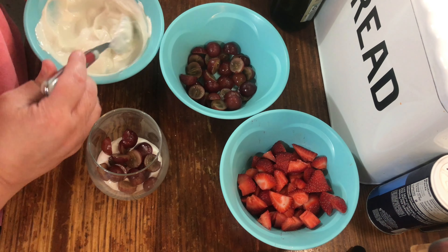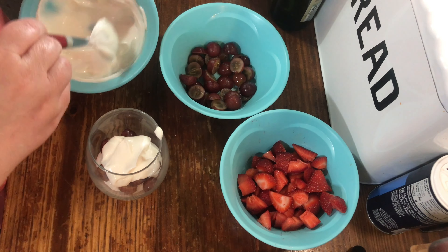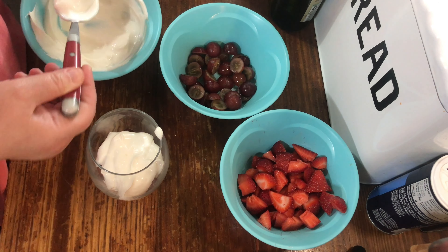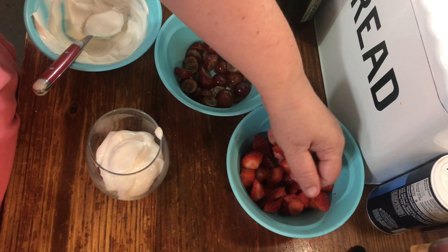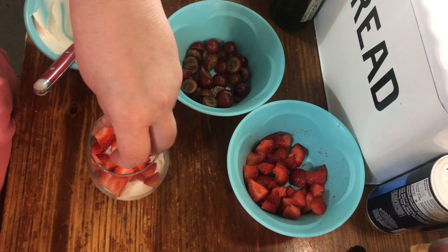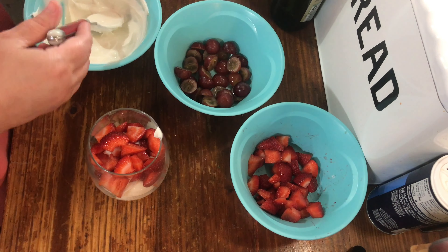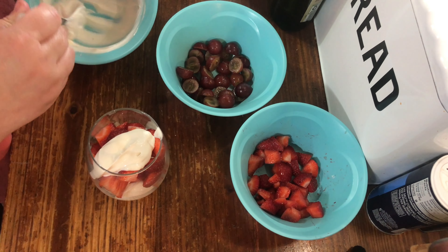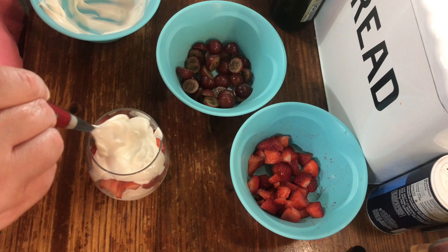Okay, another layer of yogurt. I put some strawberry sauce — I chopped these up, all fruit is fresh. You could probably get by with frozen but I would use the fresh. And that's about it. You can also sprinkle on some granola, that would be great.